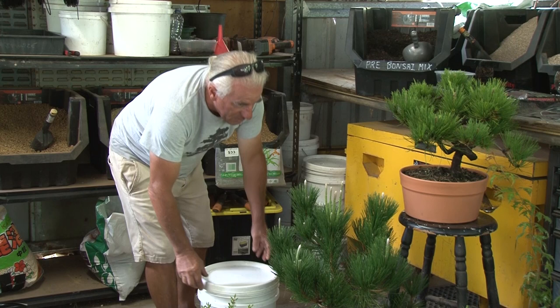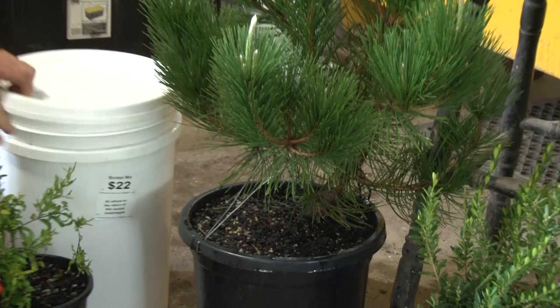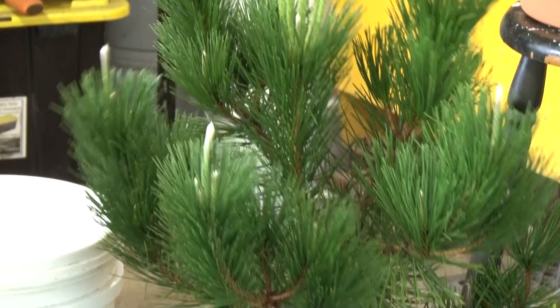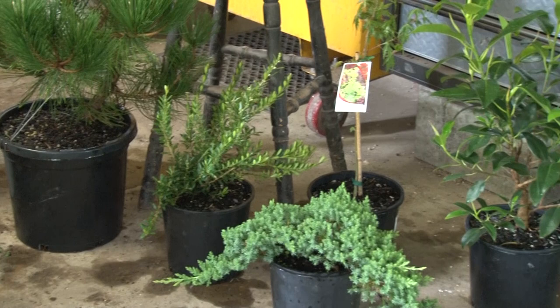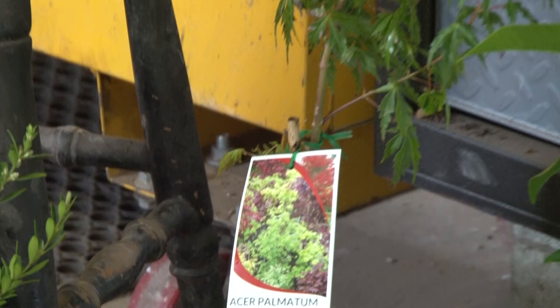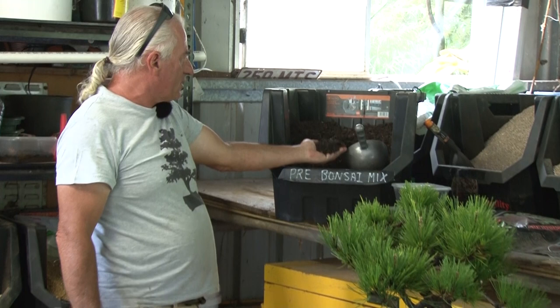This pre-bonsai mix is for growing plants for rapid growth. All of this mix is exactly the same pre-bonsai mix, so you can grow plants at any size quite rapidly in general — many different types of bonsai. You can see these are growing very fast.